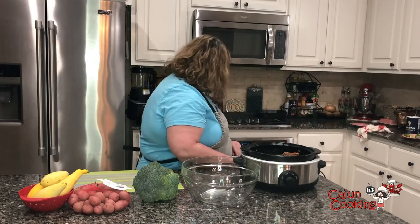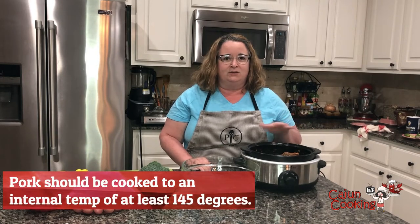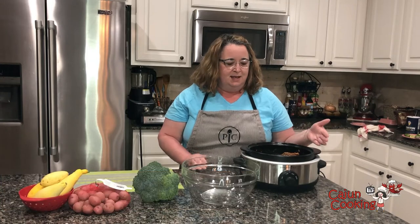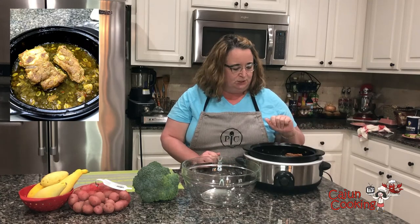Okay y'all, we're back. It's been a few hours. I put the thermometer on the pork tenderloins and they read over 180 degrees, so they're basically done. I've turned the slow cooker off and I'll just let them sit here and rest in those good juices. I can smell the garlic and the hot pepper jelly — it smells so good. In the meantime, we have some vegetables and we're gonna do sheet pan vegetables for our side.